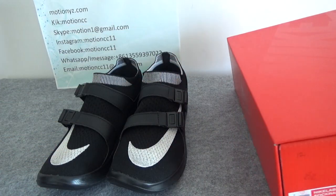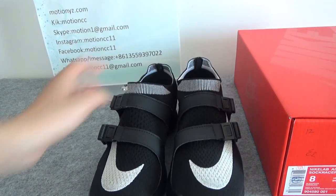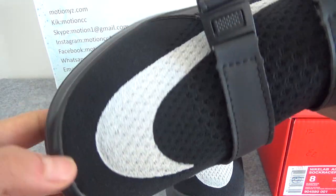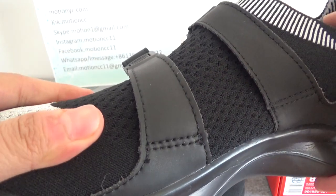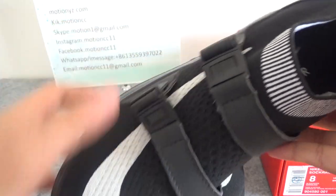Now let's get to the points and check the upper. It's a printed upper — let's have a closer check of it. It also comes with a big Nike logo.